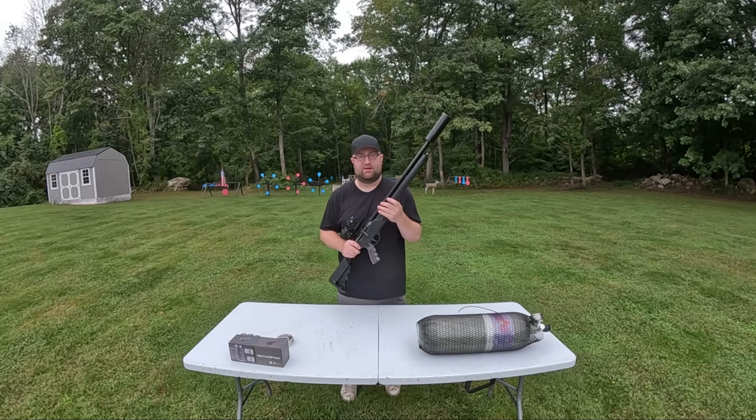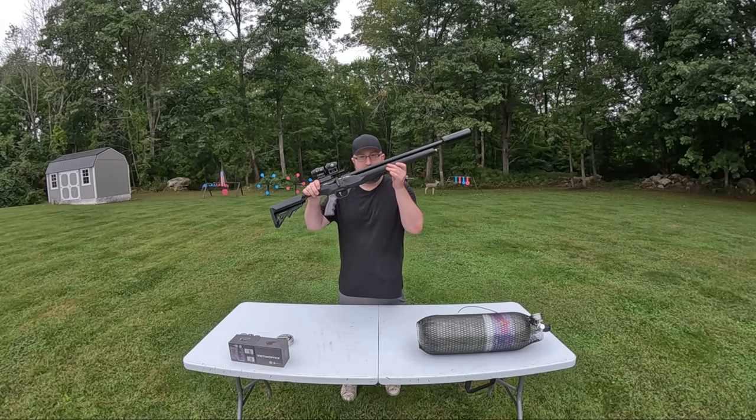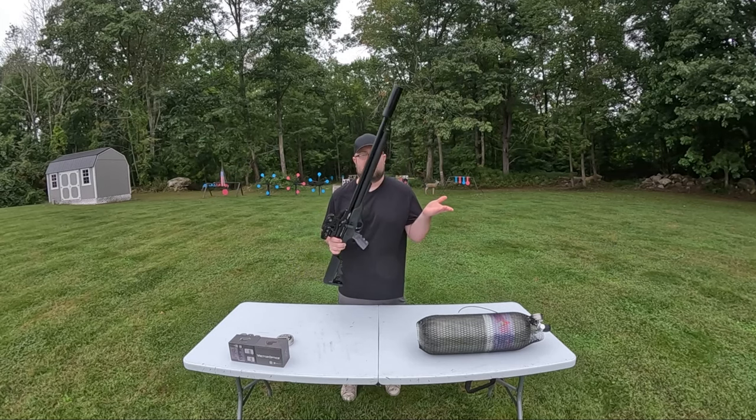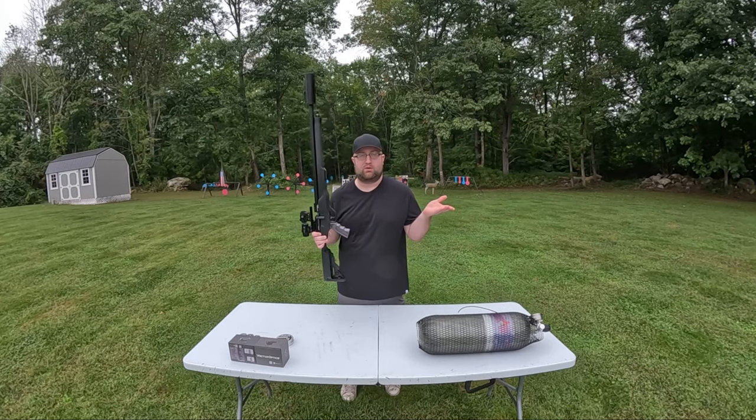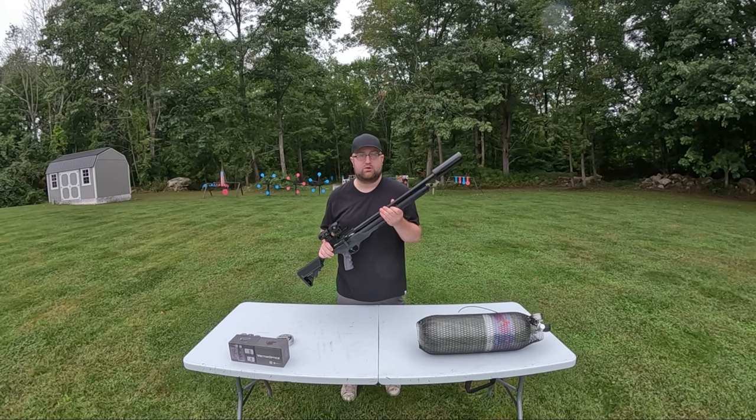We also have this Picatinny rail down here, which is going to come in handy today because we have the Man Billy tripod to try out. So far, in combination with how light this rifle is, it's an incredibly stable setup — it's like being on a turret, you just point and click. We're going to get started, do some tests as usual, and go from there.